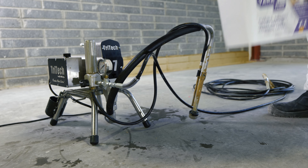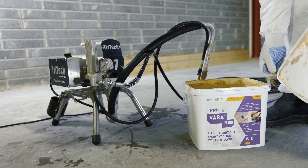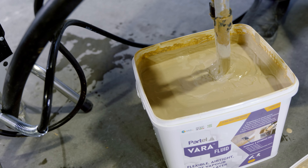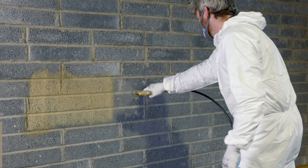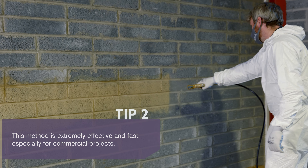Thanks to variable technology, this membrane smartly adapts to various moisture conditions and controls the humidity within the building envelope. For larger surfaces — entire walls and other vertical or horizontal joints — we continue to install Varifluid Spray.